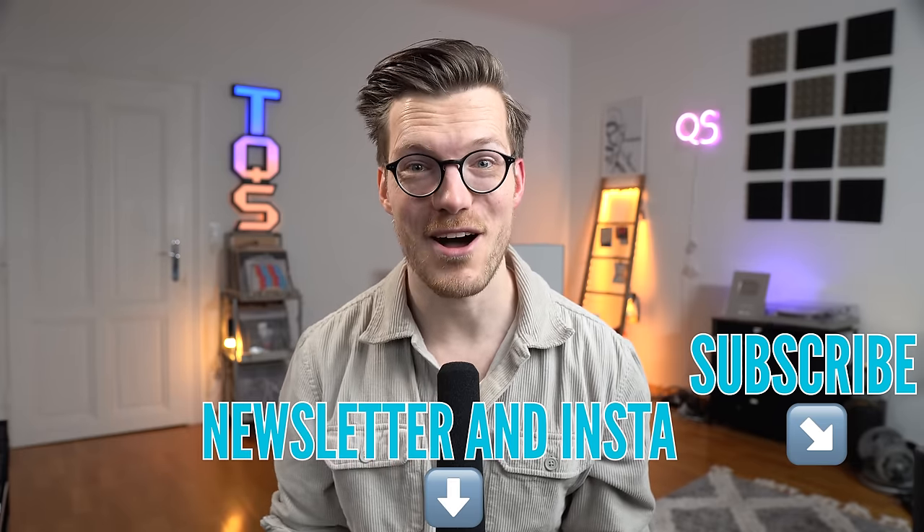Overall I'd give the GPS tracking of the Vivoactive 5 4 out of 5 stars. Before getting to my final conclusions, I need to mention some limitations of my testing. Similar to most reviewers, I just test devices on me and maybe some friends, so we cannot be sure if all results also translate to you. Also my sleep EEG reference is not perfect. Okay, with that out of the way, what do I think of the Vivoactive 5? I find it a hard watch to recommend given that the Venue 3 also exists. Yes, the Venue 3 is more expensive, but given the better performance that would be worth it at least for me. To me the Vivoactive 5 is worth more like maybe 3 stars out of 5.